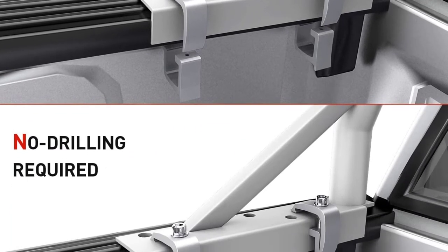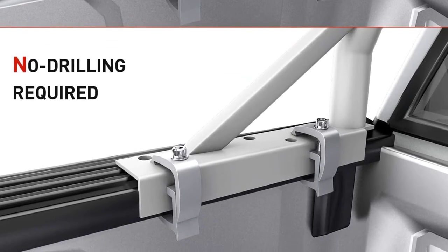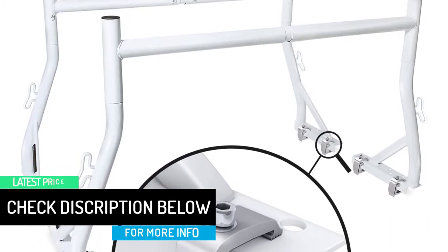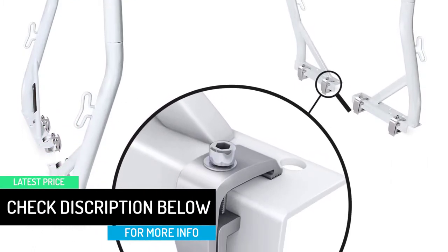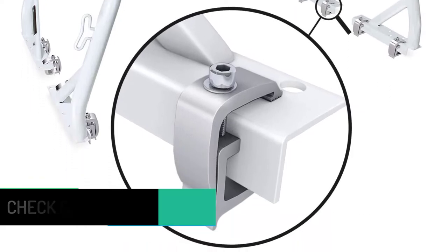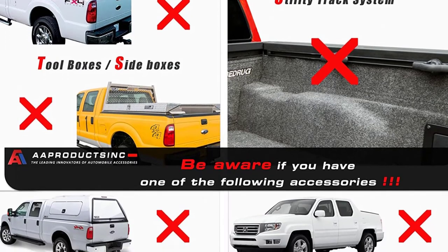The rope hook on the side of all four uprights provides security for tying down tools or loads. The non-drilling truck rack comes with silver C-clamps — a set of eight included. Note: it is not compatible with trucks with utility track systems. The top section is built with two T-sleeve bars plus a middle cross bar. The double-barred middle section won't easily dent or bend, making it stronger than a single-barred design.